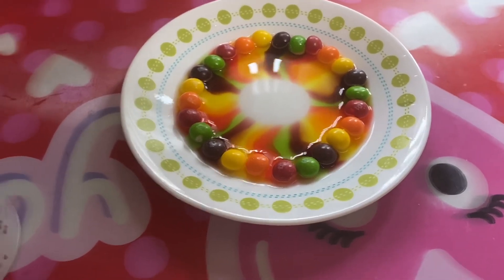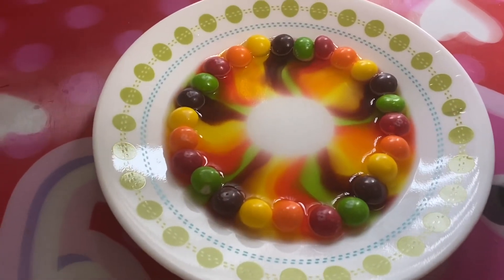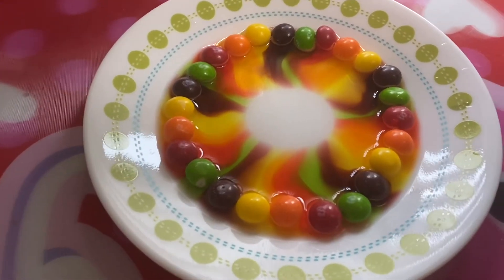Look at that. It's almost done. It's got a perfect circle in the middle.